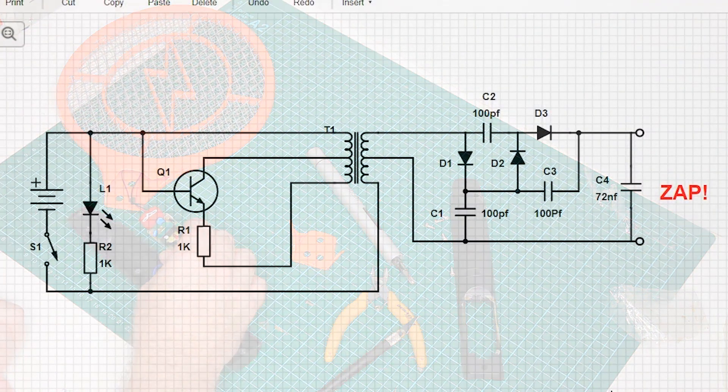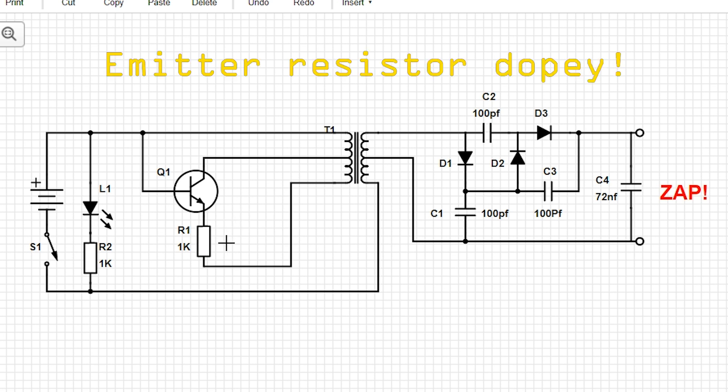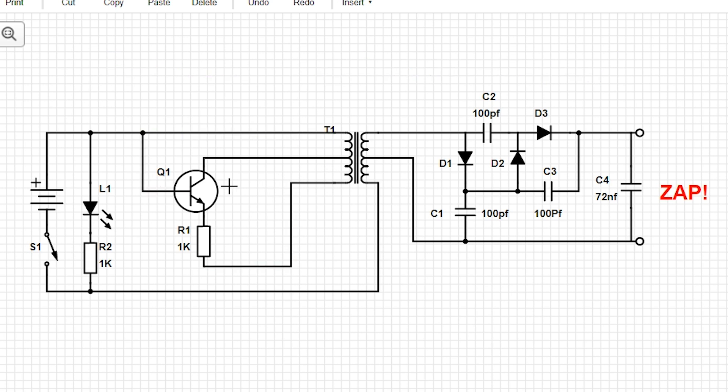Here's a circuit diagram of what we're looking at. There's the battery, and the power switch is actually in the negative or ground circuit, which is a little unusual. There's a simple LED with a 1k resistor, which is pretty normal. Here's our NPN transistor, hooked up to get positive feedback off the transformer, with a 1k base resistor — and it's getting positive feedback through there, giving us about 20 kHz oscillation. On the output we've got a voltage tripler circuit.